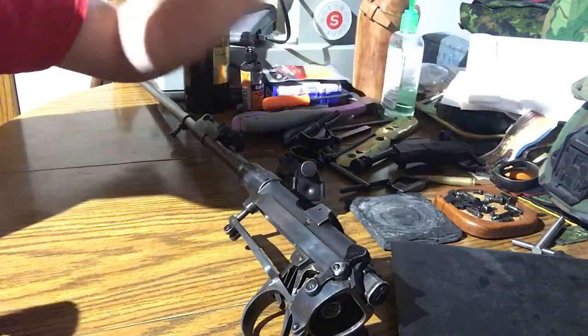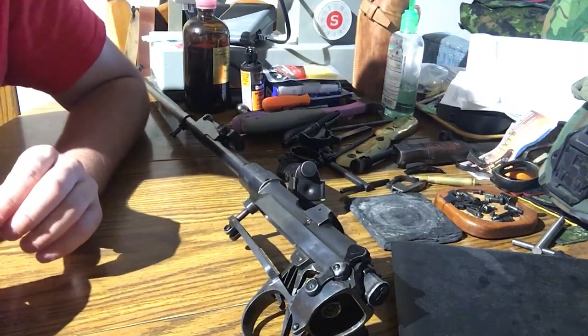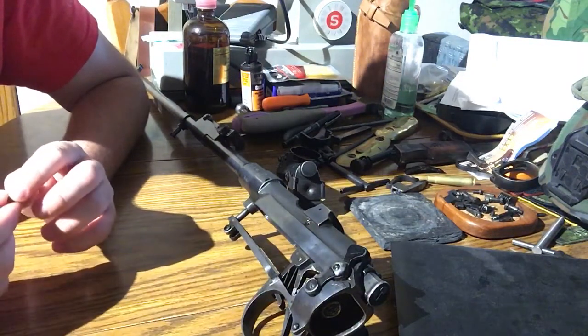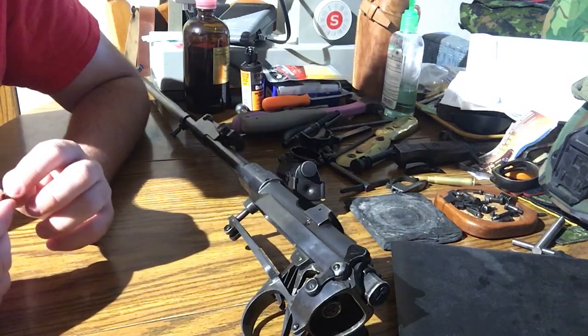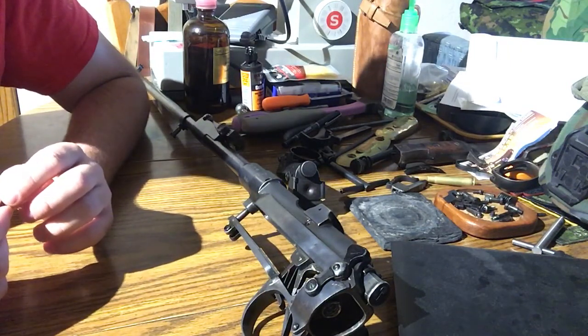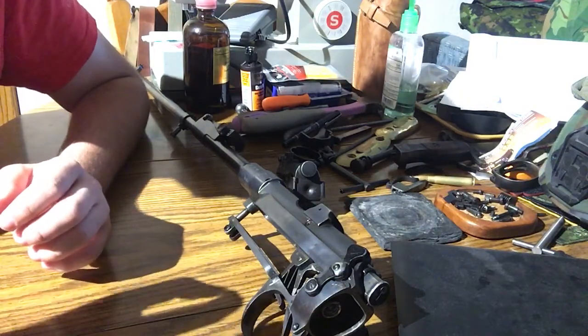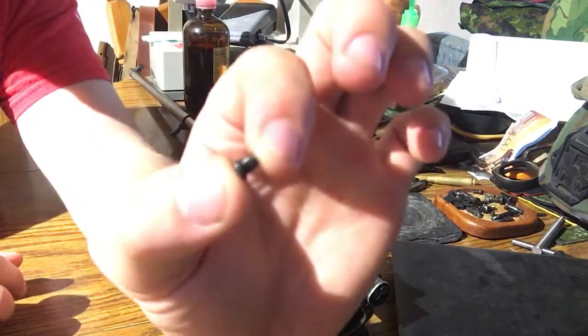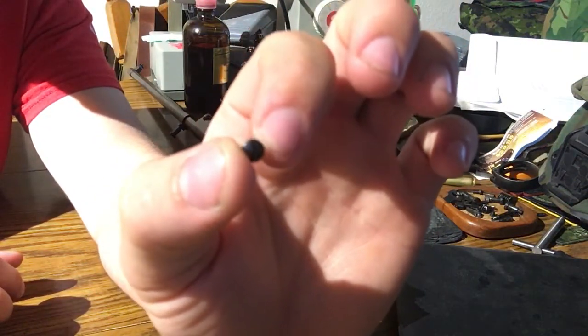A lot of you probably have experience with Mausers and how the ejectors are complicated pieces of metal. Mauser ejectors and interrupters are kind of their own complicated pieces of metal. This is actually a very smart design because the ejector screw is a part that wears out really really quickly on the SMLE.